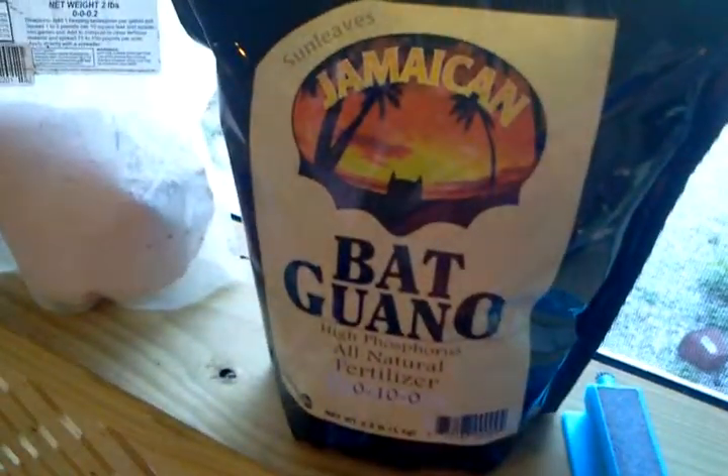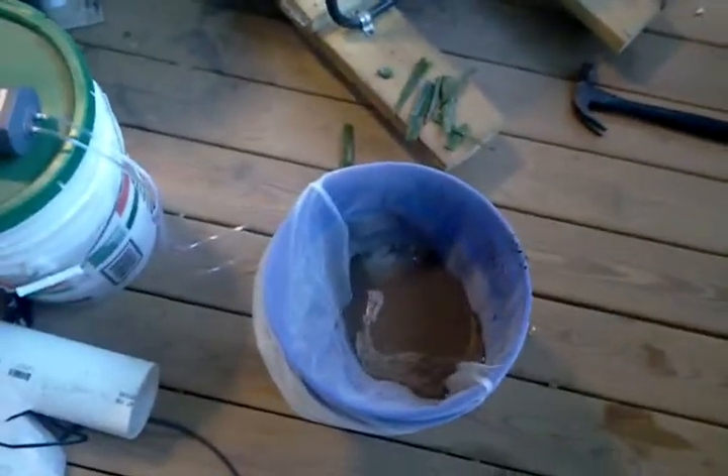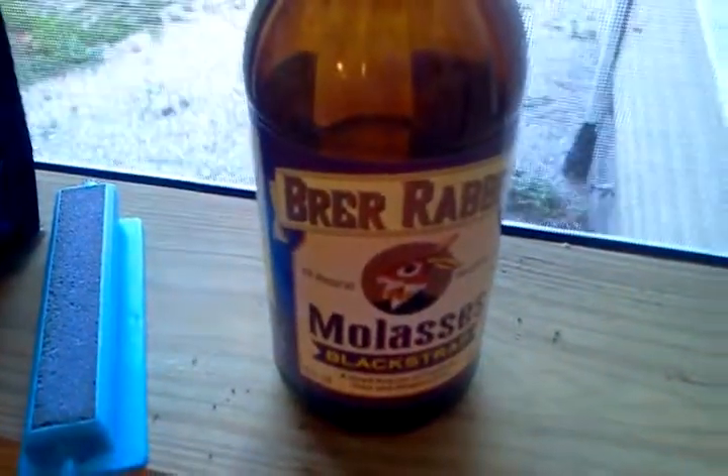Bat guano, six tablespoons. I have three gallons of water — it's rain water too, not faucet water. And three tablespoons of molasses.